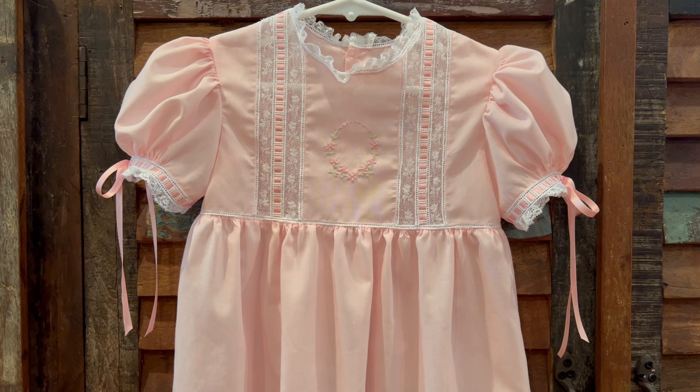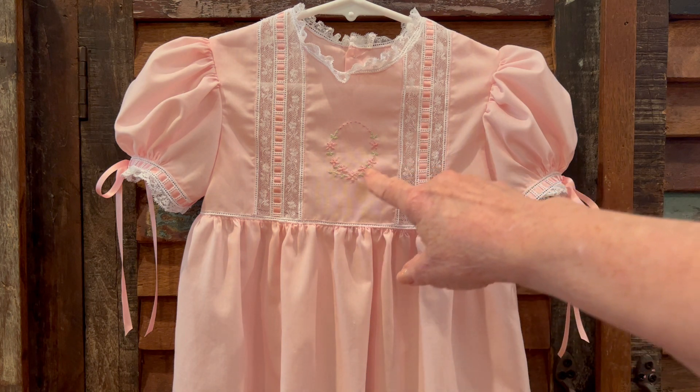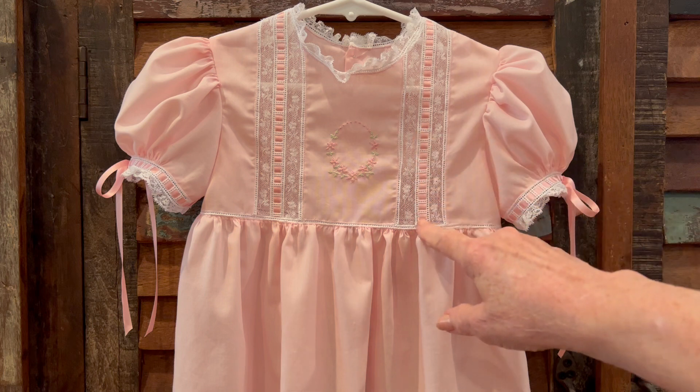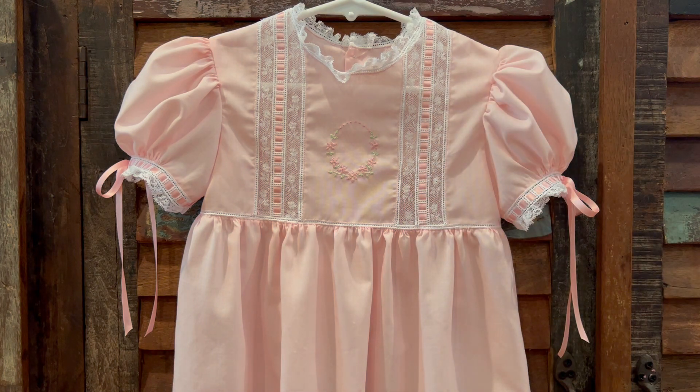Hello, welcome to Oxford Heirlooms. Today I completed two heirloom bubbles for little girl cousins. I made one in pink that's got some hand embroidery detail on the front. It's got a fancy lace insertion with some beading and silk ribbon along the front.